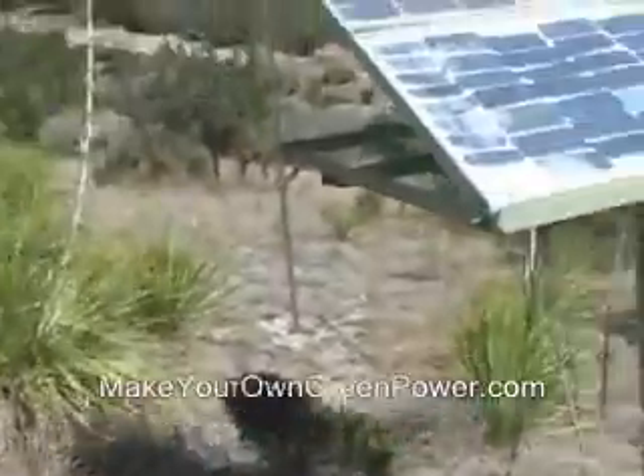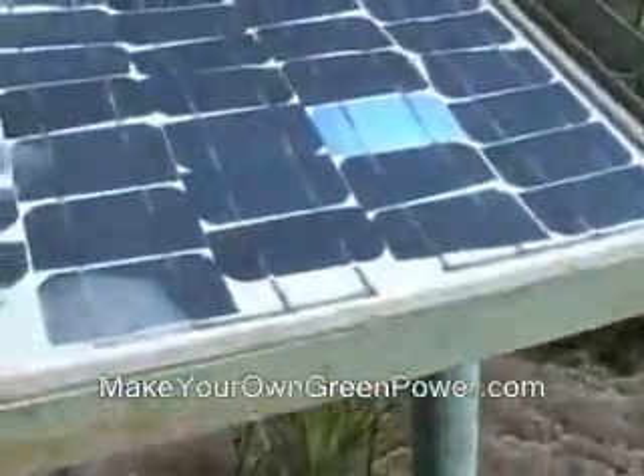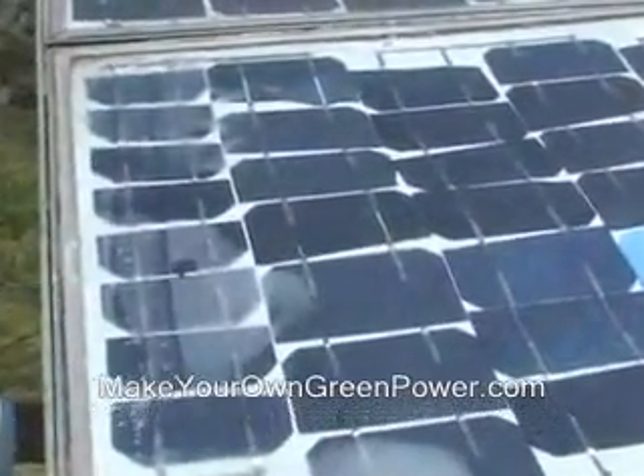When you look over there, you see the more common size of solar panel. Don't be afraid that it looks terrible, because I did that — I soldered it together by myself.